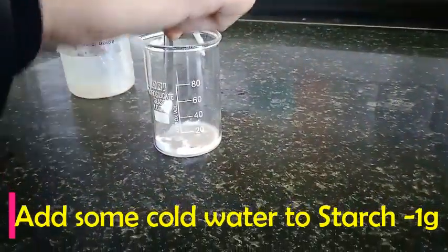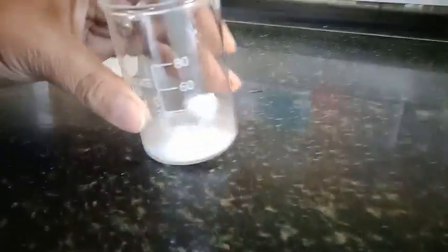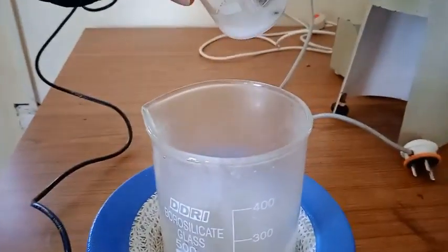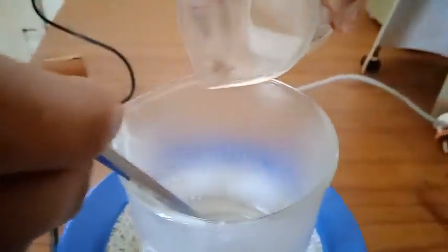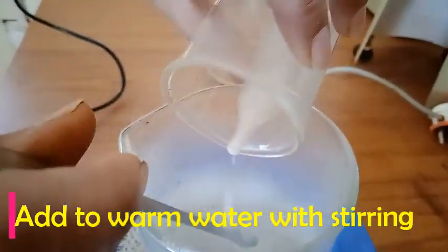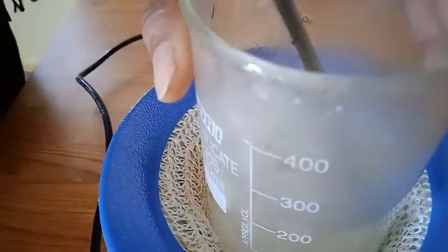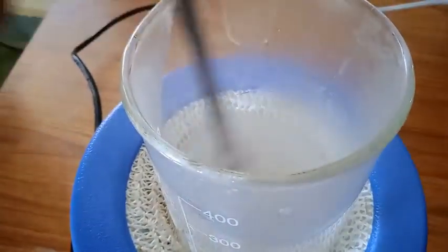Meanwhile it is heating, I am just going to make a slurry of this starch which I have weighed at 1 gram. Here you can see I am just making this slurry so that no powdery form remains. Now I am going to add this slurry to the warm water — you can see the vapours — I am going to add it while stirring. I am also going to wash the beaker in which I made the slurry, and now I am going to stir it.